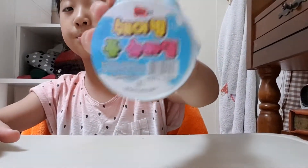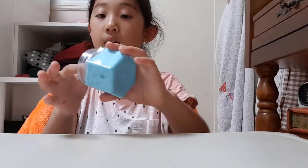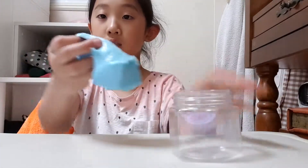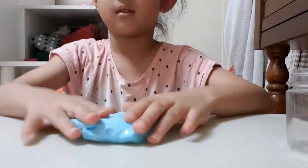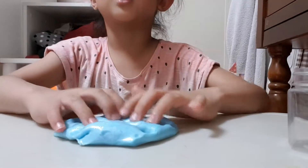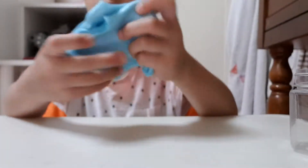So first I'll show you guys my new slime. It's barely in Korean, but it's a shaving foam slime. It's the blue one — here's what it looks like. And it smells just like limes. I got this about one week ago.